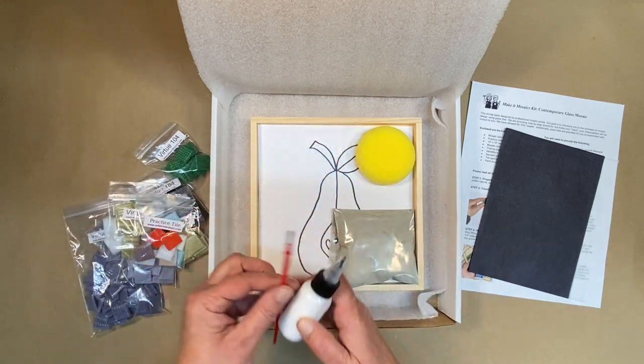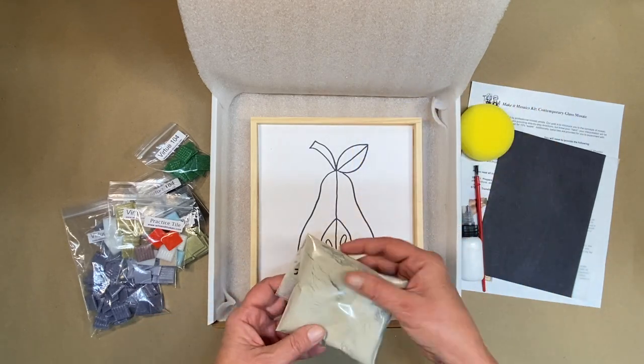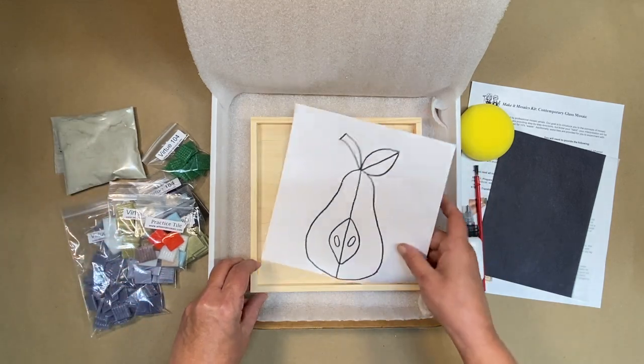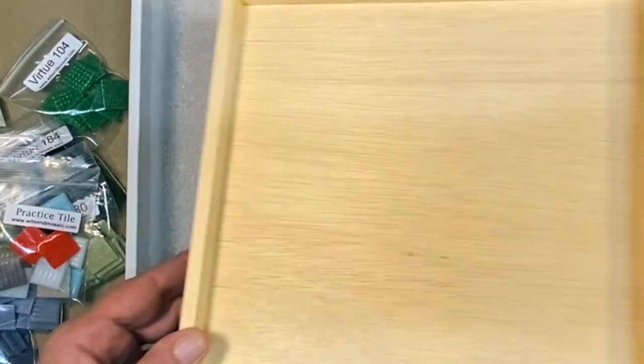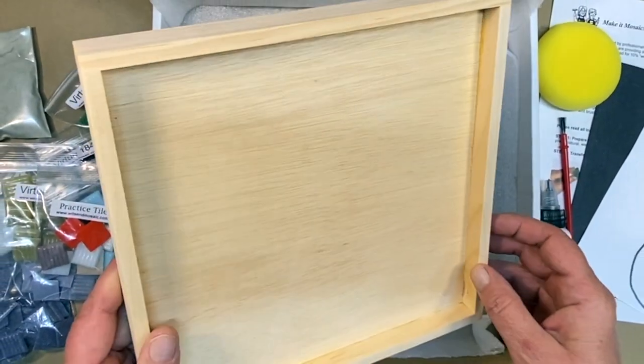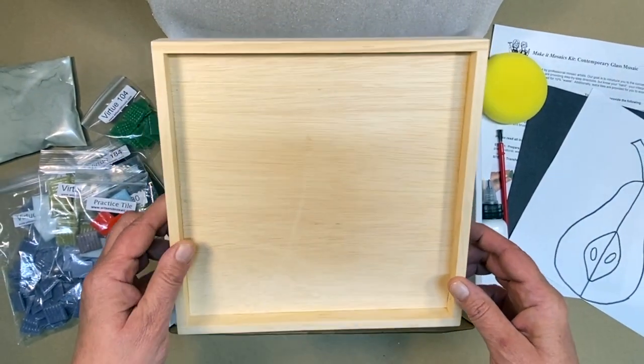Glue and a paint brush for application. Sponge for cleanup and grouting. And of course, our grout. And here's our pattern. And a beautiful handmade wood frame that you can finish the edges any way you like — stain, paint, or just even a clear finish.